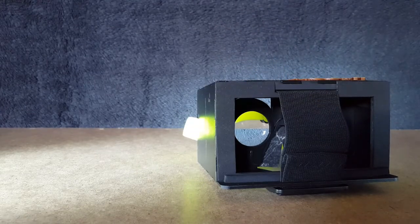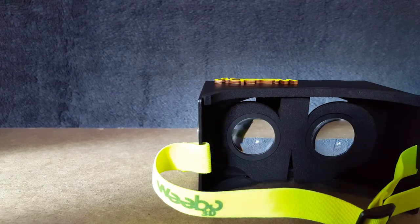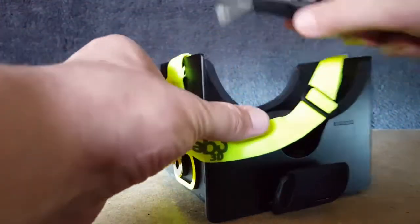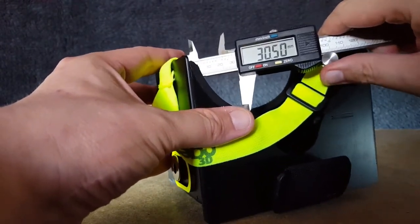Let's check out the size of these lenses - they are pretty big, I think it's worth having a measure on there. Let me get the old caliper out.